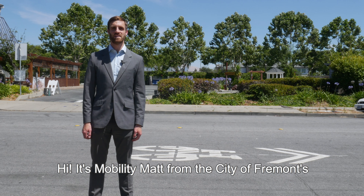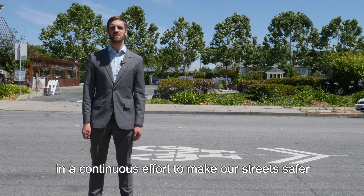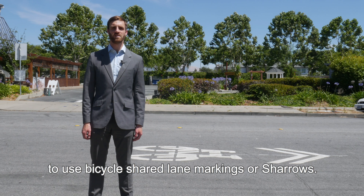Hi, it's Mobility Matt from the City of Fremont's Department of Public Works. In a continuous effort to make our streets safer for all roadway users, the city is installing new pavement markings. Today we'll be going over how to use bicycle shared lane markings, or sharrows.